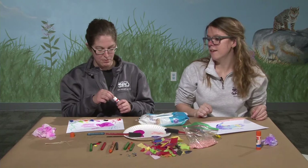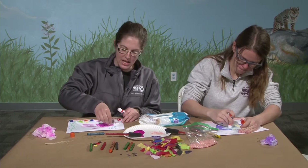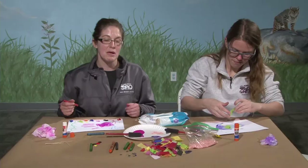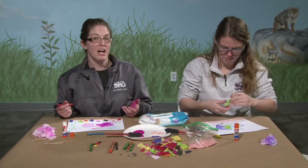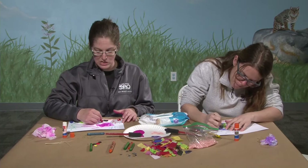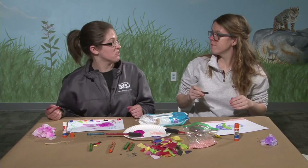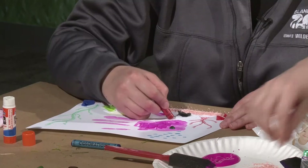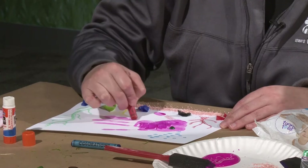I'm getting ready to add the eye to my fish. I'm using a little jewel as a craft supply, but not everybody has jewels at home — you can always draw an eye on your fish, or use a button. If you're doing the food route using peanut butter as your glue, a chocolate chip would be good for the eye. You can even use a little piece of tissue paper. Now I'll hold up my fish so you can see his nice habitat.